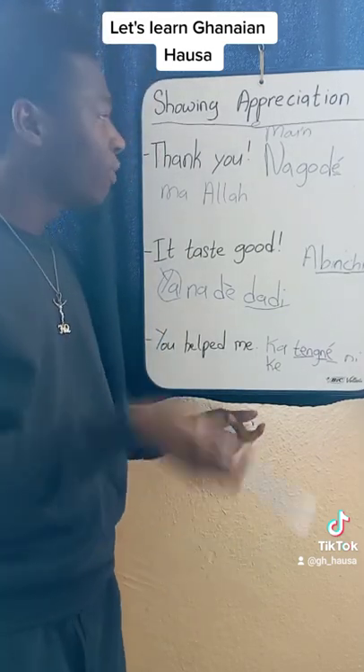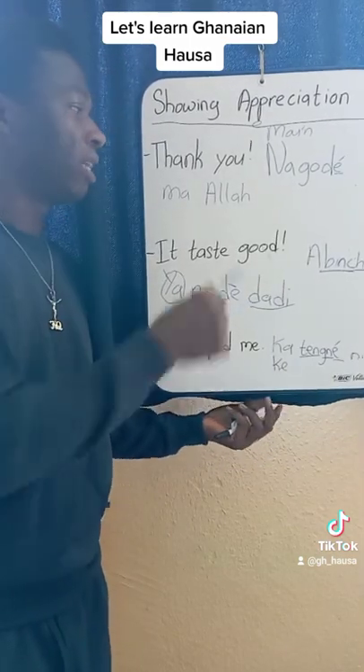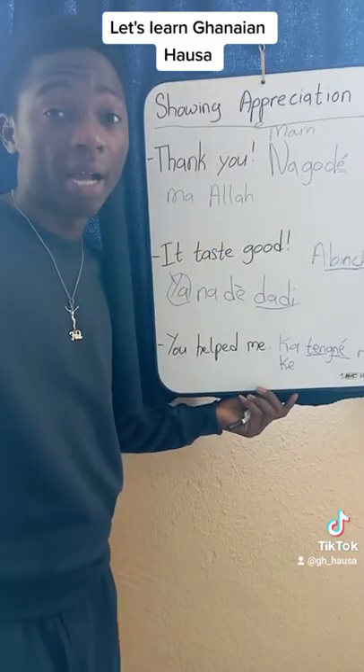So don't forget, if you want to thank God: Allah, Na-gode. God, I thank you. Na-gode ma Allah means I thank God.